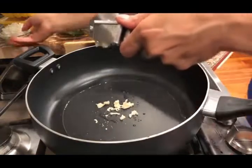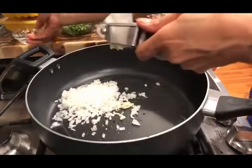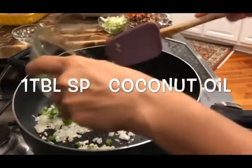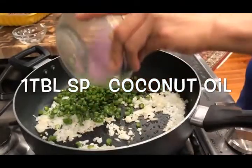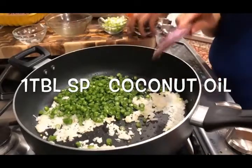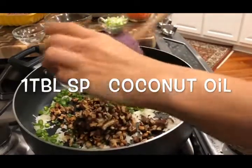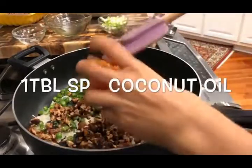Now let's put the beans in. And dried mushrooms. And carrots.